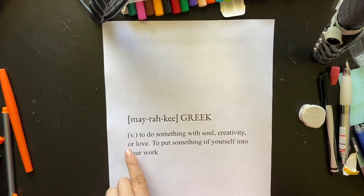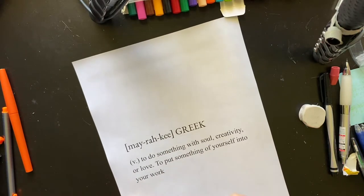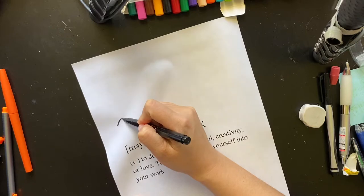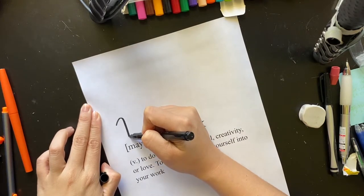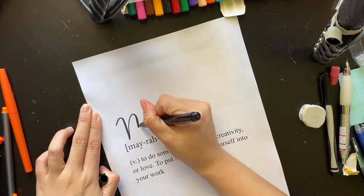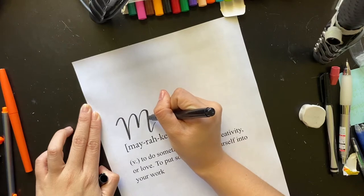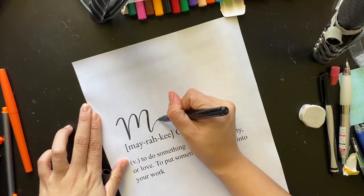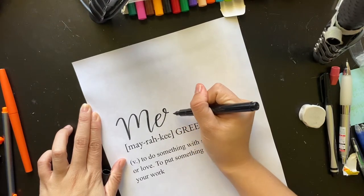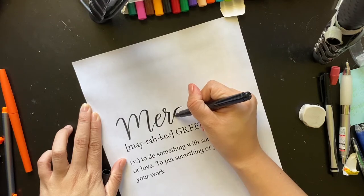Moving on, we are now going to do the mixed media version where half of it is typed. As you can see here, I printed out "Meraki," which is a Greek word, and applied the definition as well — it's all typed. Now we're going to handwrite the main word using a felt tip brush pen. With this hand lettering it's the same idea as using an Apple Pencil, except now you actually have a flexible nib. You're going to apply heavier pressure on the nib on your down strokes.